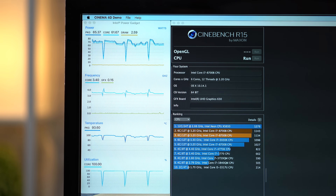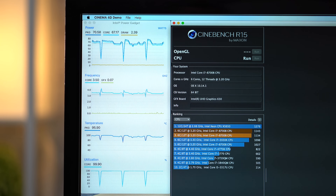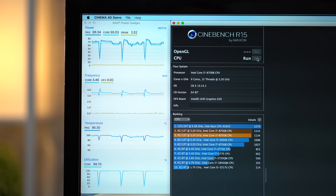When temps stabilized, we noticed that the clock speed would stay between 3.4 and 3.5GHz, which isn't bad, but lower than we've seen on well-cooled PC systems with the 8th gen 6-core i7 processor. Based on that, it's possible that this processor isn't running at its full potential.